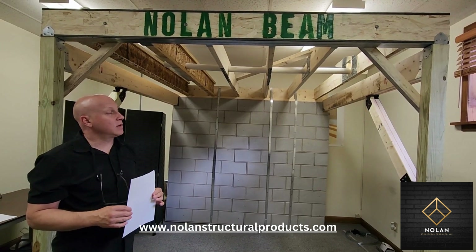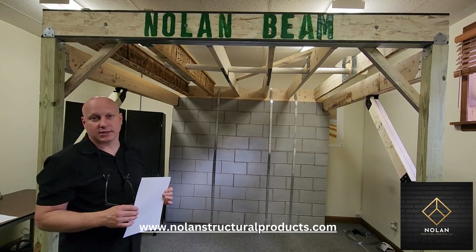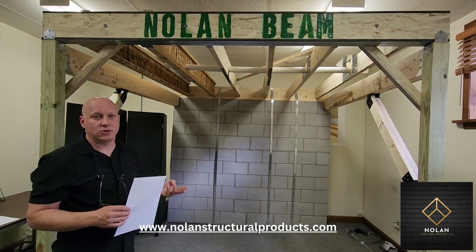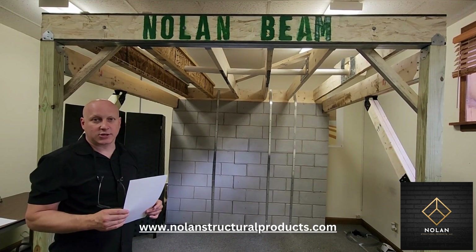These are currently available on our website. The pricing is per foot and the beam comes in 2x4, 2x6, 2x8, 2x10, 2x12, 14-inch, and 16-inch sizes. Thank you for watching.